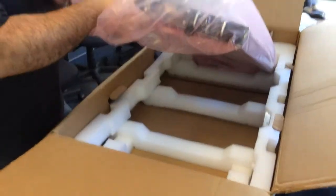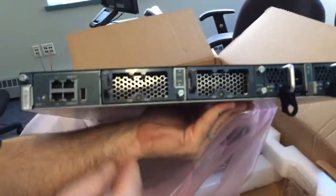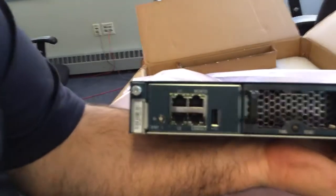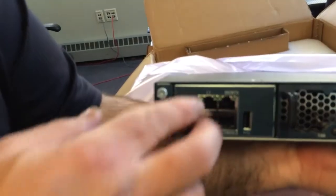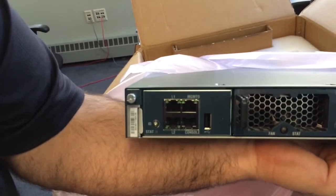On the back of the unit we have dual power supplies, dual fans, the console port, and your management port. Your L1 and L2 ports are what connect to your other Fabric Interconnect for the clustering operations.